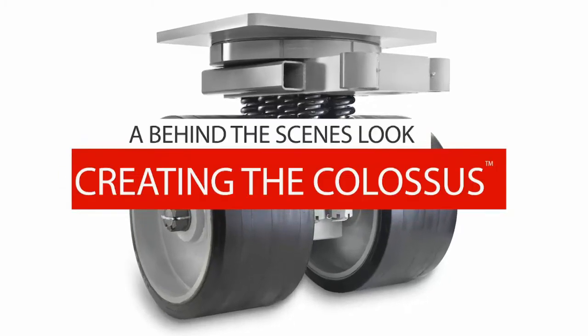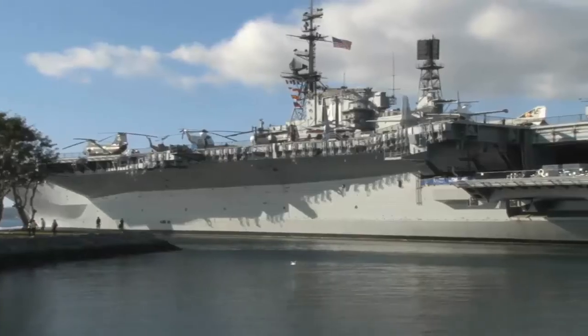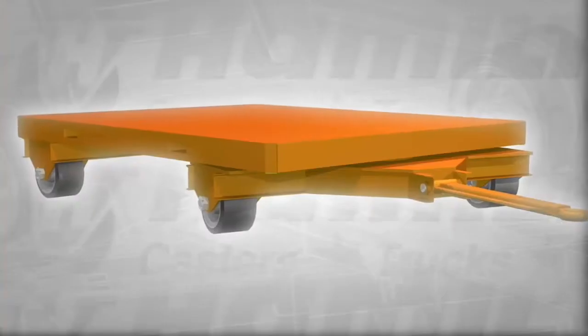This is a behind-the-scenes look at creating the Colossus. The Colossus project is in Hamilton's sweet spot — it's a massive project for a federal contractor that takes advantage of Hamilton Casters' expertise in heavy material handling.